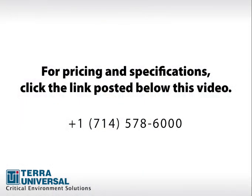Call Terra and speak with a product specialist about the unique requirements of your modular cleanroom.